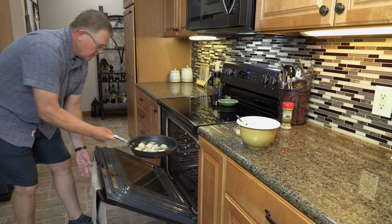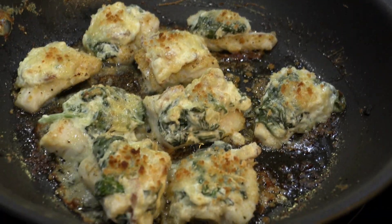Sprinkle with Parmesan cheese and panko. Broil in the oven until the tops are brown. Finish with fresh lemon juice.